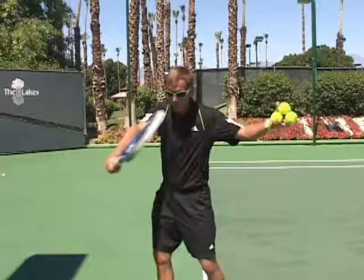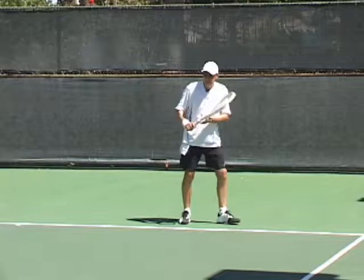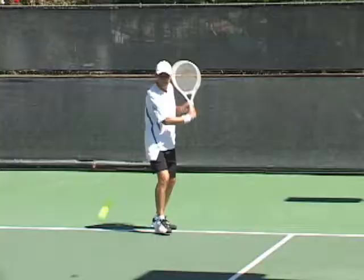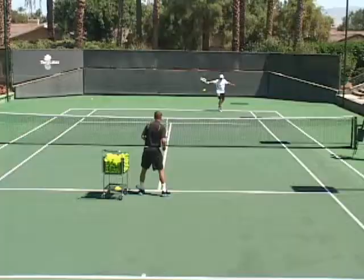There's Dave Click and he's got a beautiful backhand slice. Ladies and gentlemen, there's Dave Click hitting that beautiful backhand slice. Look how he takes the racket back nice and high. There's the point of contact — he cuts that ball and there's a beautiful follow through.